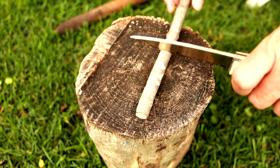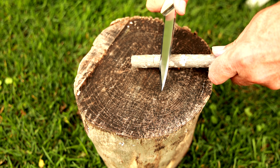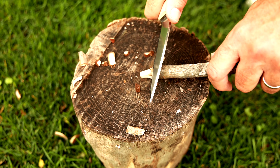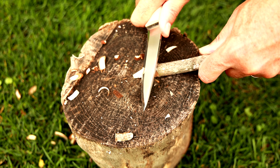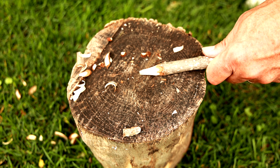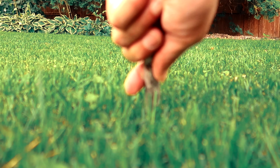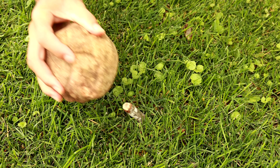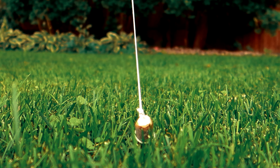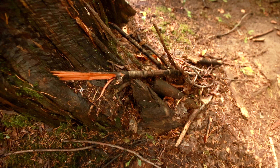I've taken little sticks, put a point on them, driven them into the ground, and used them as stakes. A lot of those branches when they're broken will have a sharp edge on them, so you have to be careful.